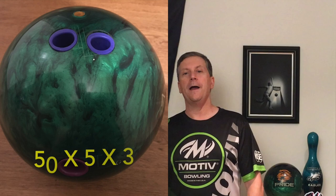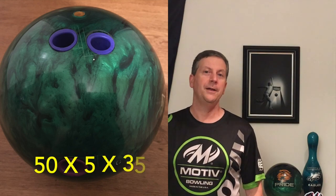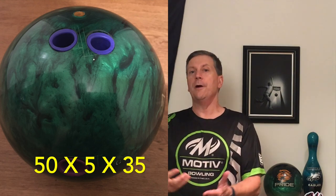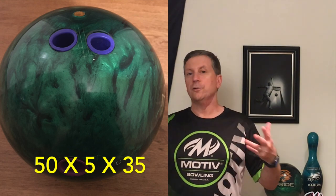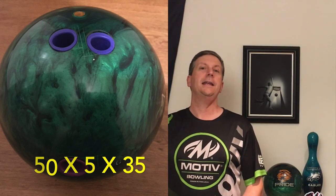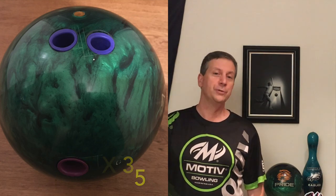We're back. Let's talk a little bit more about the Pride Empire. This ball looks so good. I drilled this 50 by 5 by 35. With this ball, I can take advantage of the friction that's on the lane — whether I'm in leagues or tournaments or when the heads start to go and I need to get this ball down the lane and create shape, this Pride Empire really shines. When they put this on the ball chart, it fits perfectly. Medium oil ball, it's going to fit a lot of conditions and a lot of styles out there.